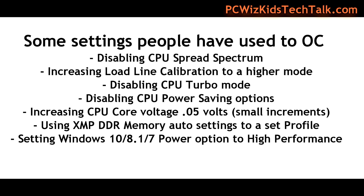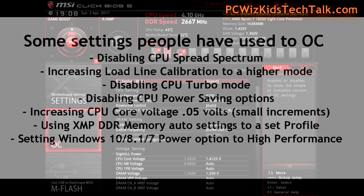There are other settings you can configure as well, such as disabling the CPU spread spectrum, increasing the load line calibration to a higher mode to give some more power, and disabling CPU turbo mode so that we're locking it in to that frequency with no throttling. Disabling power saving options also helps reduce throttling. I also had to increase the CPU voltage in small increments to give a little bit more juice, because as you overclock you need a higher voltage.